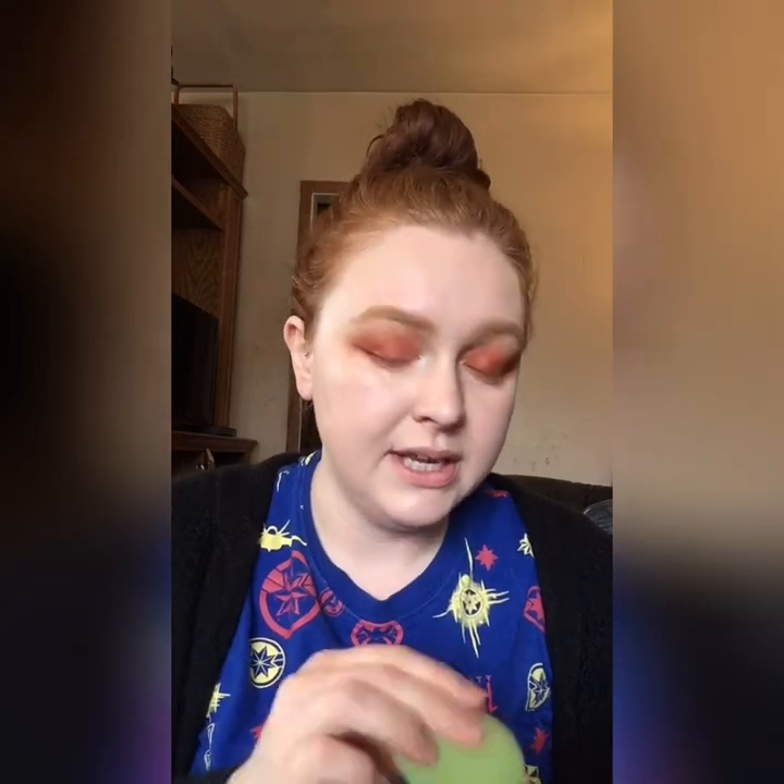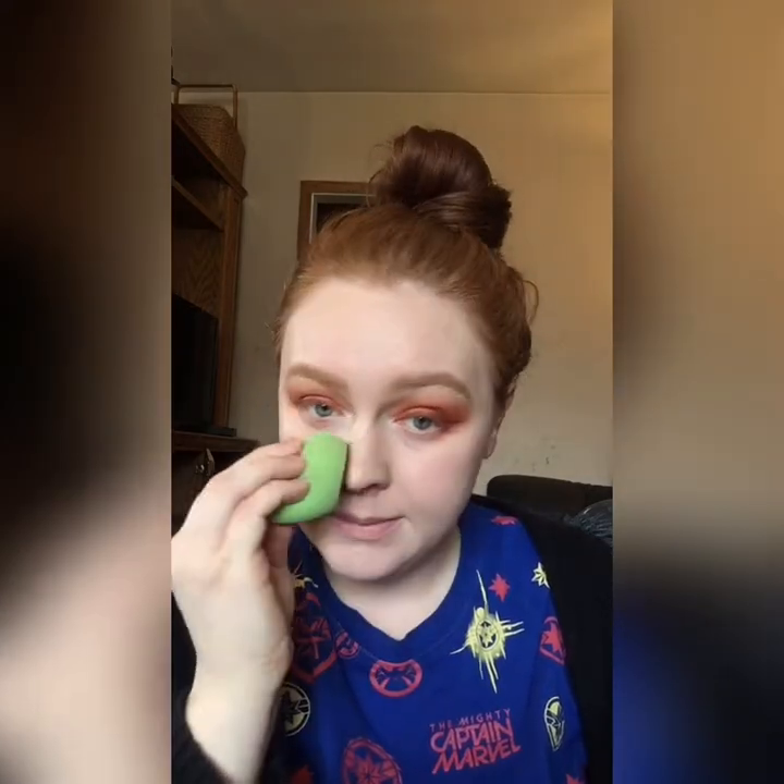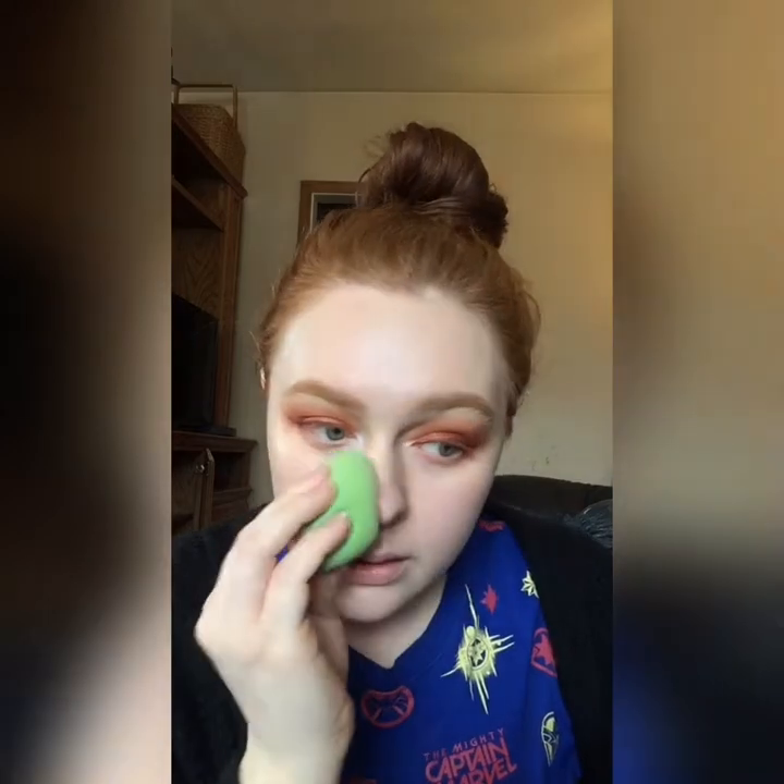The hydrating primer helps with that texture. I'm going in with my beauty sponge — this is one from Sephora that I really like, from their matcha set — just pressing that in to make sure everything is nice and blended. I've got another mirror off to the side, so if you see me looking over here it's because I'm looking in that mirror, not just at my camera.